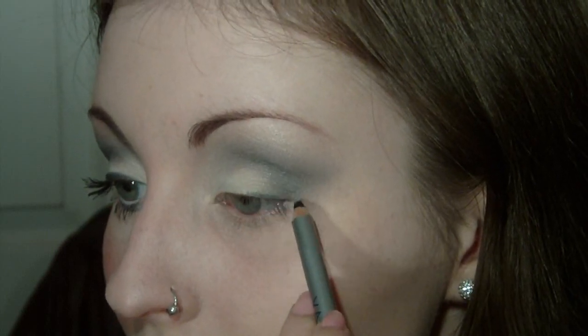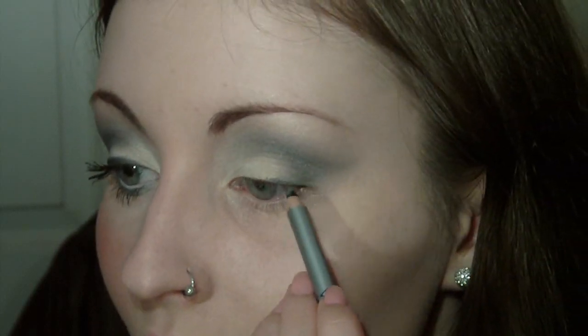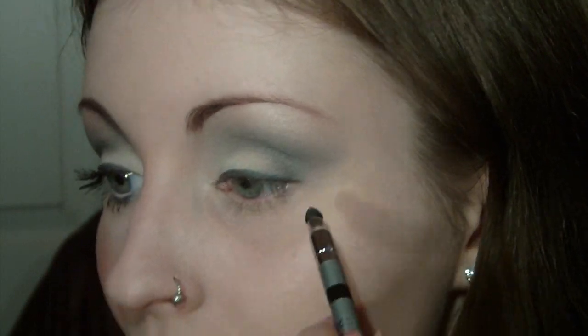Now for liner on the top lash line — the liner I've done is not really black because I've smoked it out. I'm going to use the Vapor Mesmerize eye pencil in black; it's got the pencil on one end and a smudger on the other. This is very creamy. I'm just going to start very lightly, really pushing this into my lashes — not going to flick it out. Then I'll take the smudger end, which has a defined point, and just smudge that line. This is going to tie in with the rest of the look because it's all quite smudgy, smoky, and ethereal — I don't want the liner to be too stark.